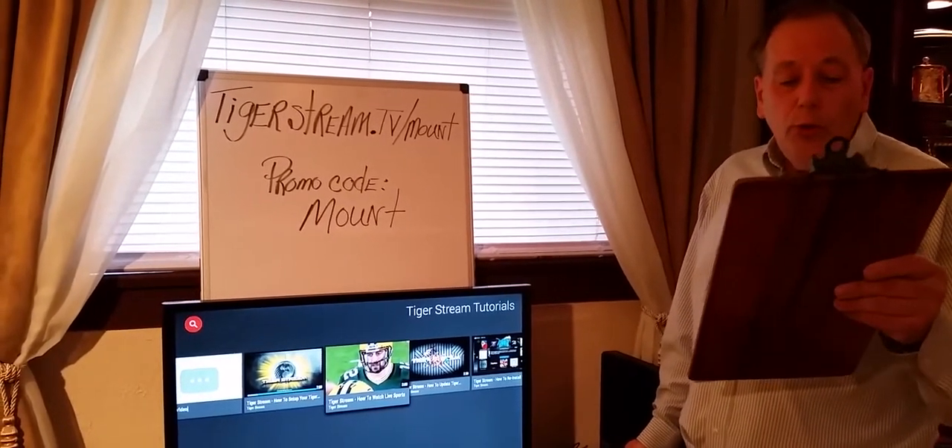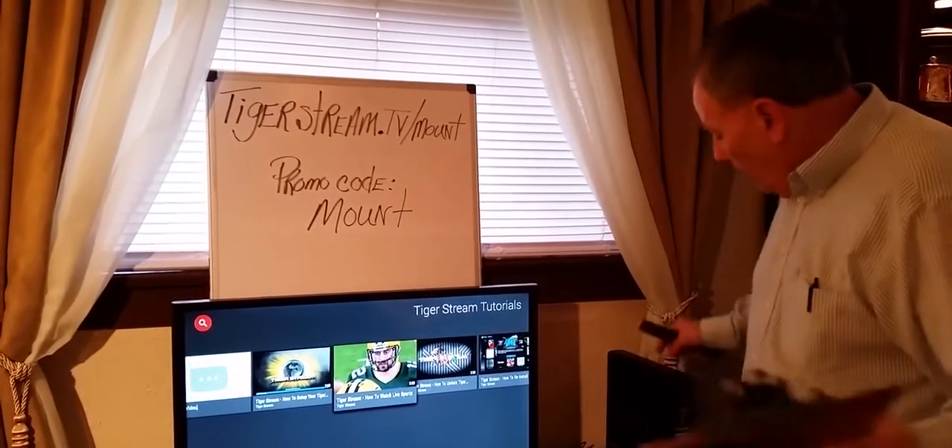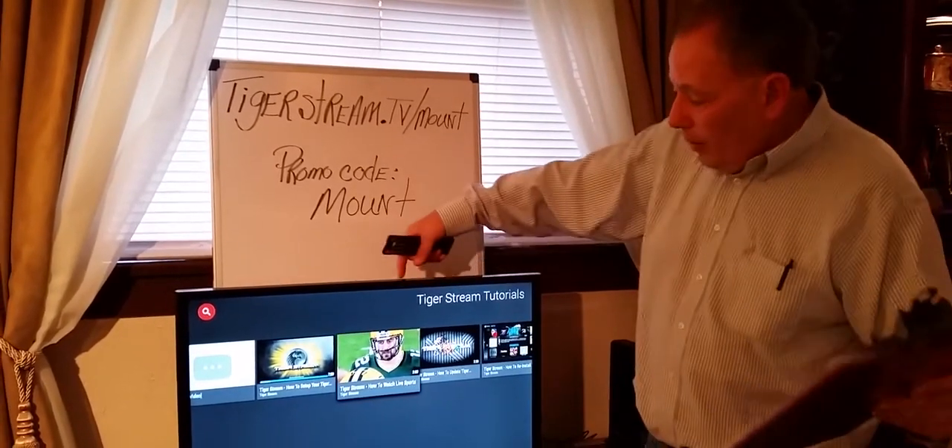With this device, you'll never use Netflix, Google, cable, or satellite TV ever again. All you need is an internet connection with the TigerStream, and you plug it right into the back of the TV.